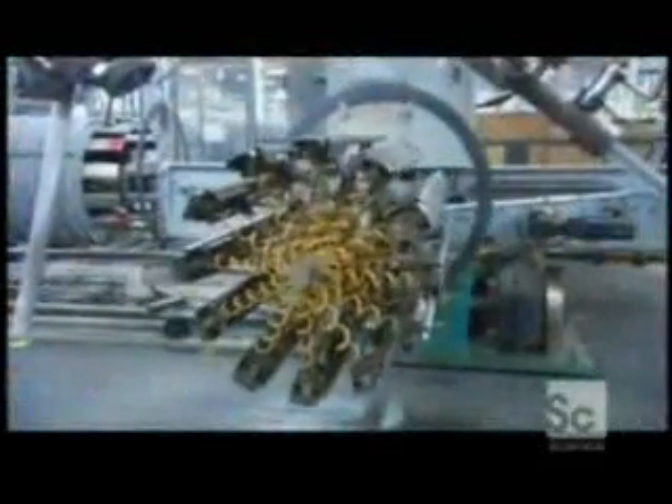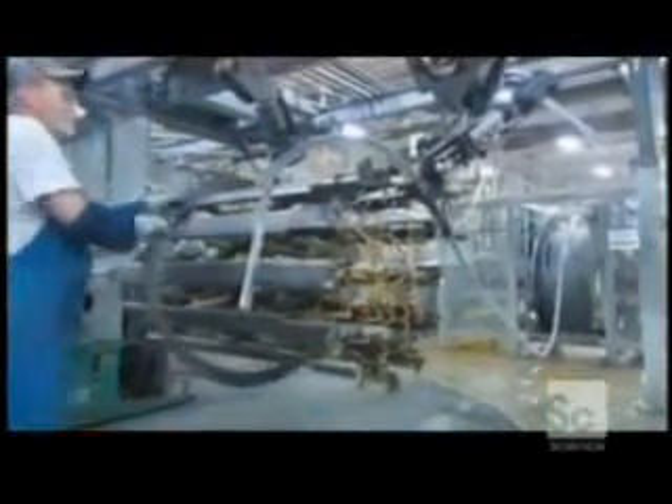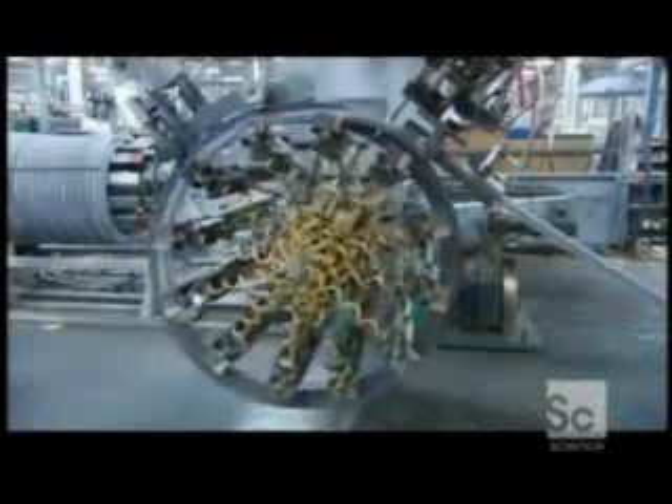Each tiny fin is a heat transfer vehicle. Now to form the coil, they hook the end of the spine fin tubing to an automated winder, which spirals the spine fin tubing into a large cylindrical shape.